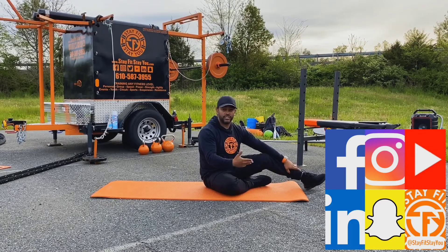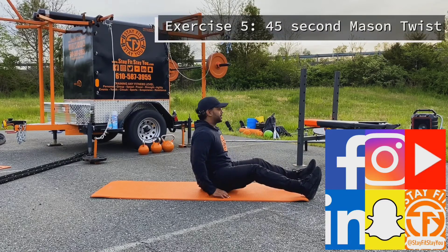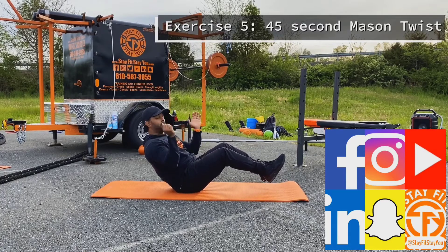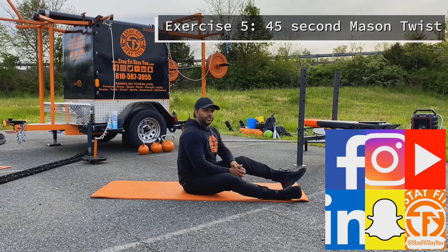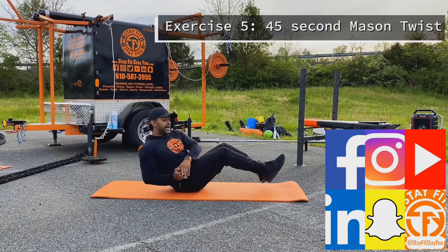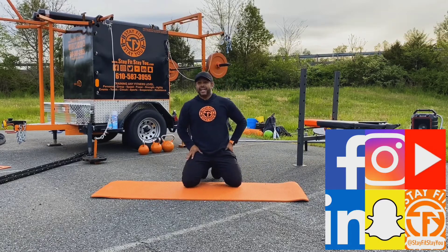Do the cross crunch for 45 seconds, then 15 second rest, and we set up for exercise number five — the mason twist. Sitting down, back nice and tall, heels come up. Put both hands together and rotate side to side, down to one side and the other. You can use a medicine ball if you have one, or just put your hands together. 45 seconds, then 15 second rest.